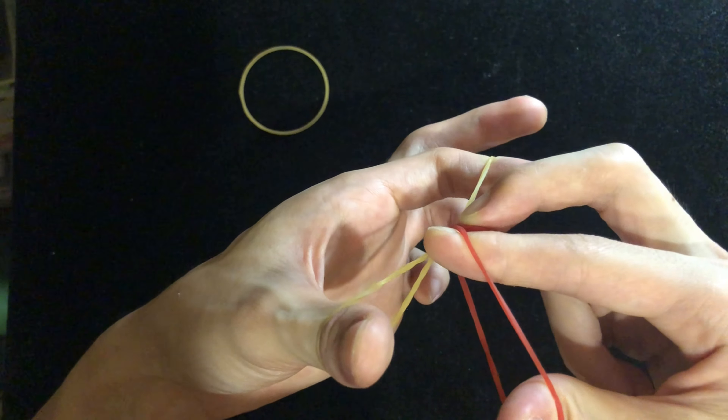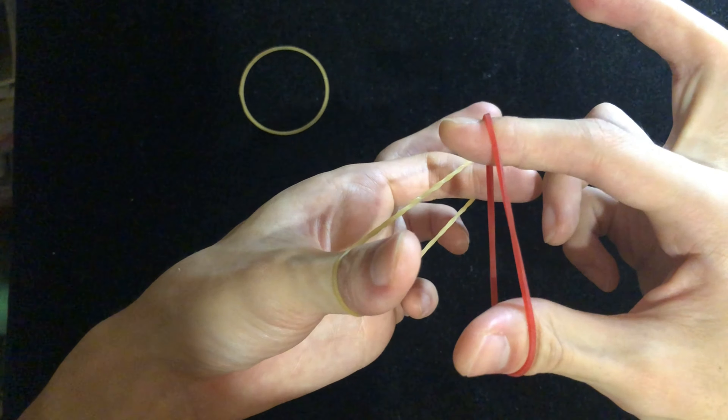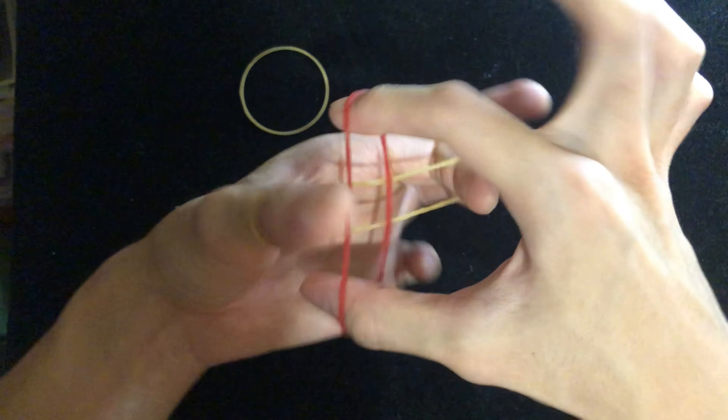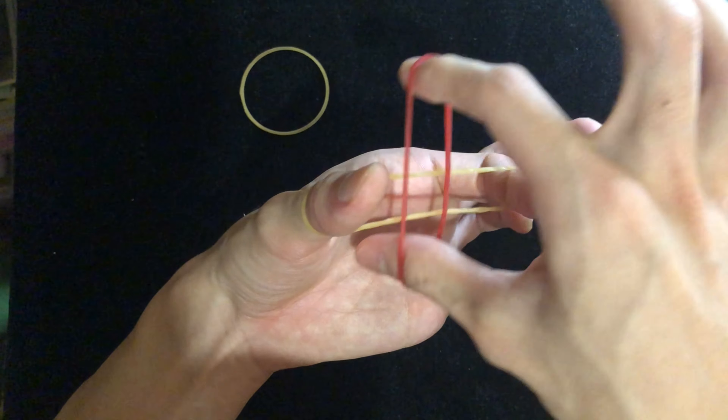In slow motion: pinch it between your middle finger and index finger, pull, your index finger goes out of the ring, and your index finger goes into the same ring as your thumb. Then quickly come back and at the same time let go of your middle finger. You have to do it quickly and push it back so they won't notice.